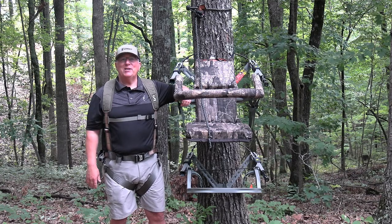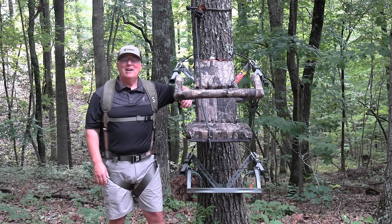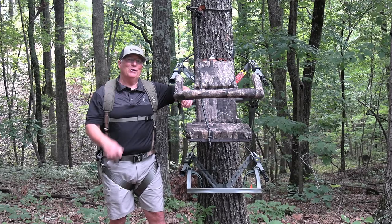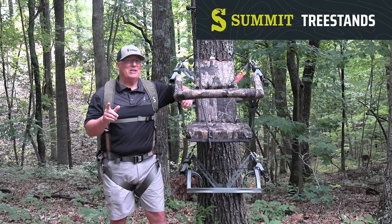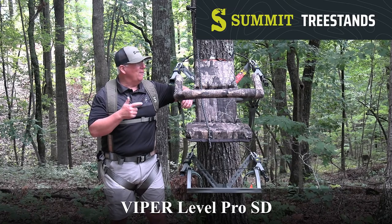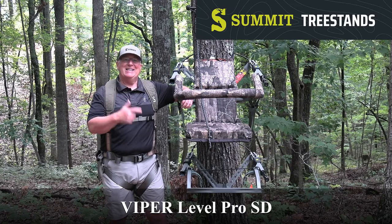Hey everybody, it's Glenn here from Tree Stand Safety Awareness Foundation. And man, am I excited to be able to introduce to you, our viewers, the new, from Summit Tree Stands, Viper Leveler Pro SD.